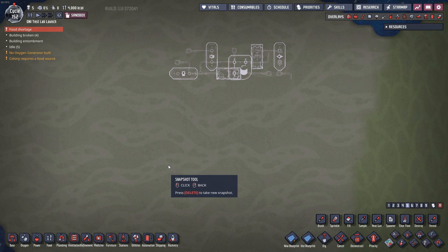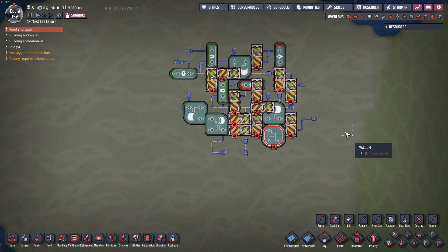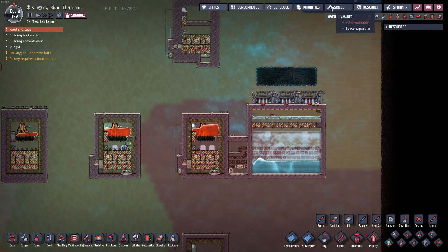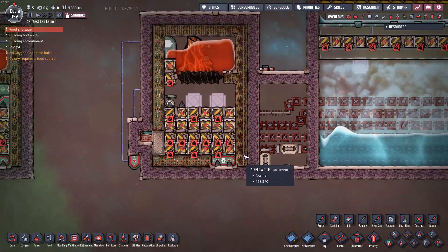There doesn't seem to be much that you can't solve with a few doors and a heavy dose of automation. Welcome back, my fellow duplicants. Today we're going to tame another volcano here using doors and automation.